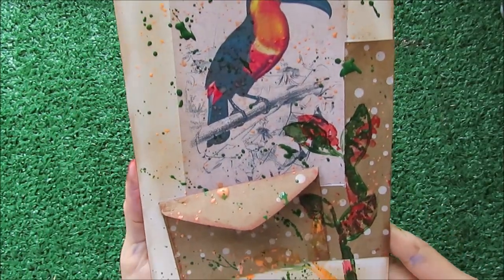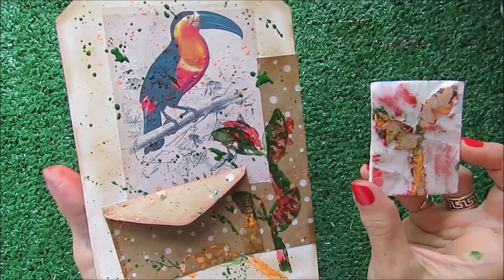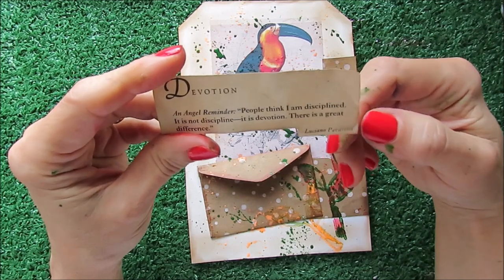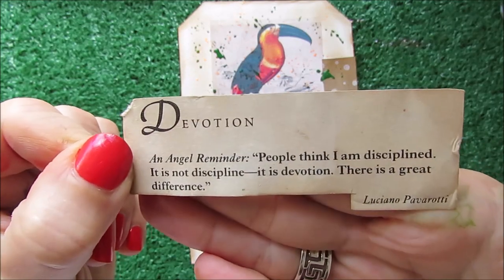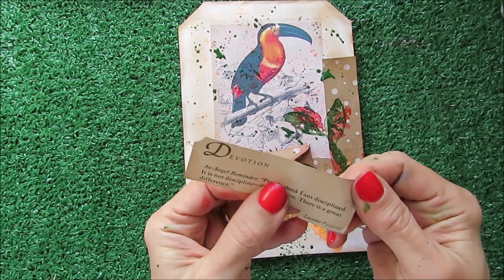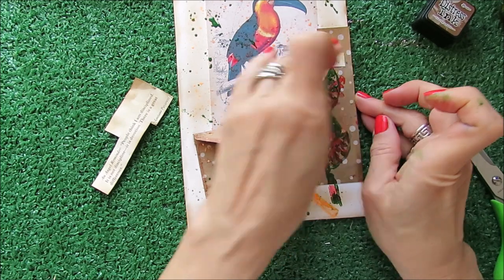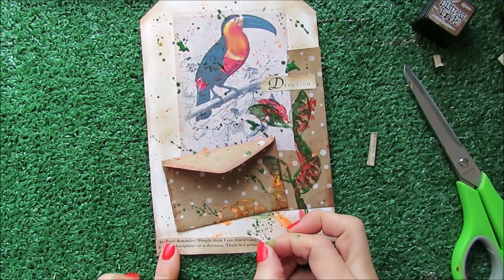This is the final look of my project — what do you think? We have a jumbo tag and a stamp made out of foam board. To finish this project I'm going to use this quote from Luciano Pavarotti that says: 'People think I am disciplined — it is not discipline, it is devotion. There is a great difference.' I'm in love with this quote. This comes from a book I have about angels. The word 'devotion' — it can be devotion for art. I was keeping this special quote for something special and I'm using it with my jumbo tag.